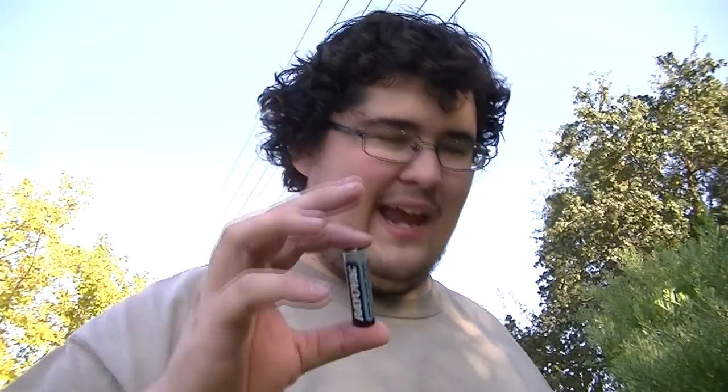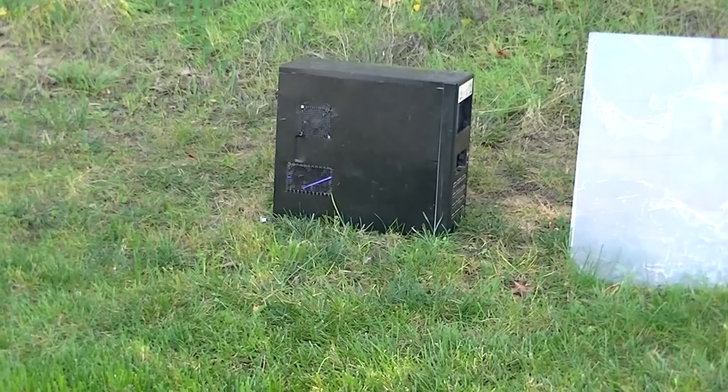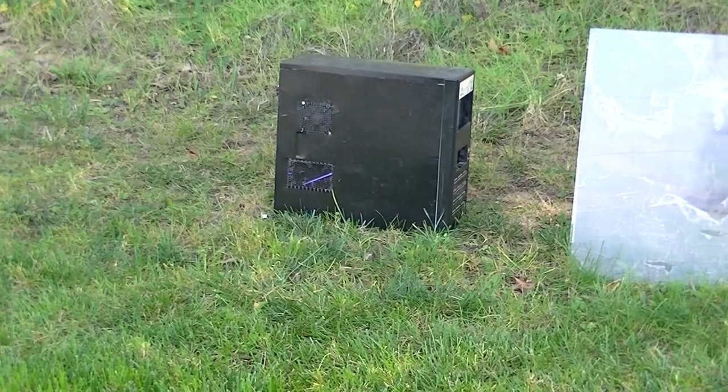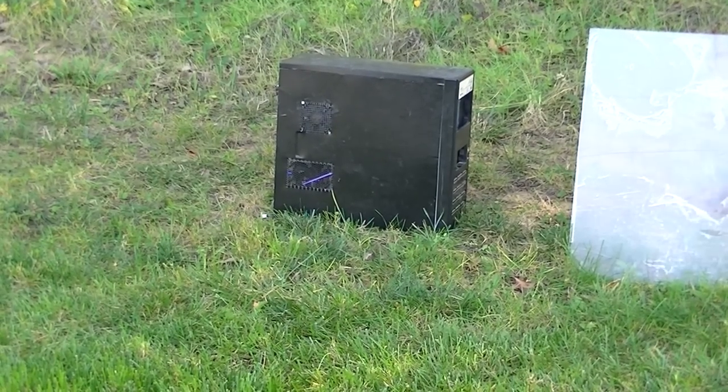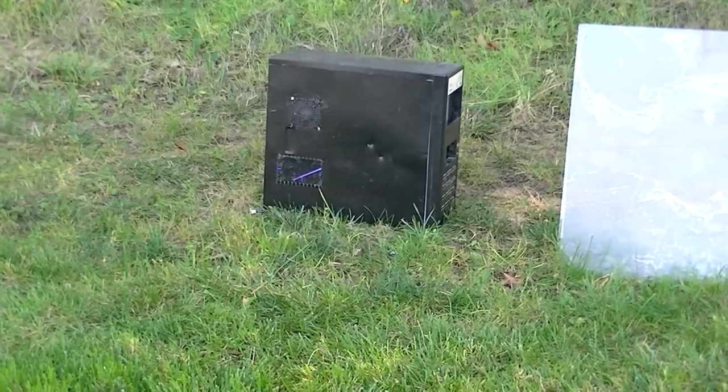Now it's time for a live fire test. I'll be shooting one AA battery that I'll hand load into it, and I will be shooting it at my old computer case. Alright, it's loaded. It's ready. Ooh. Beautiful. I put a little hole in it.